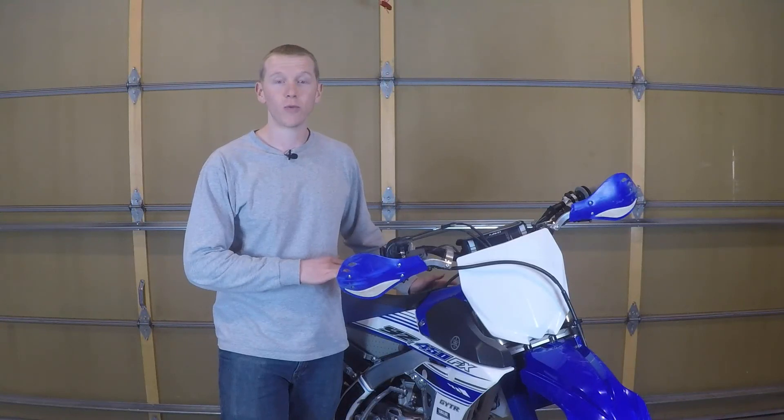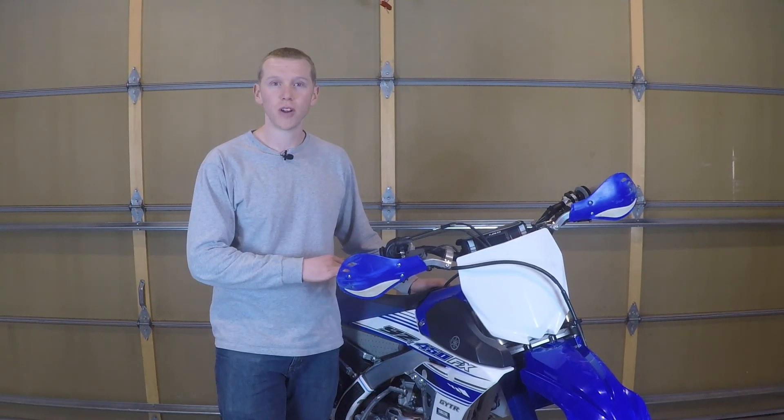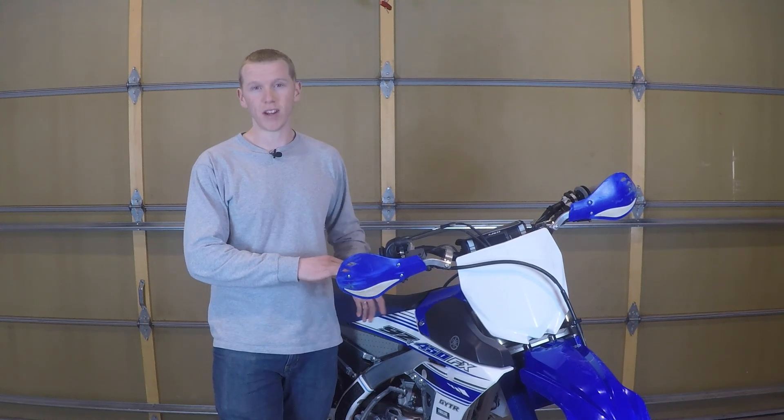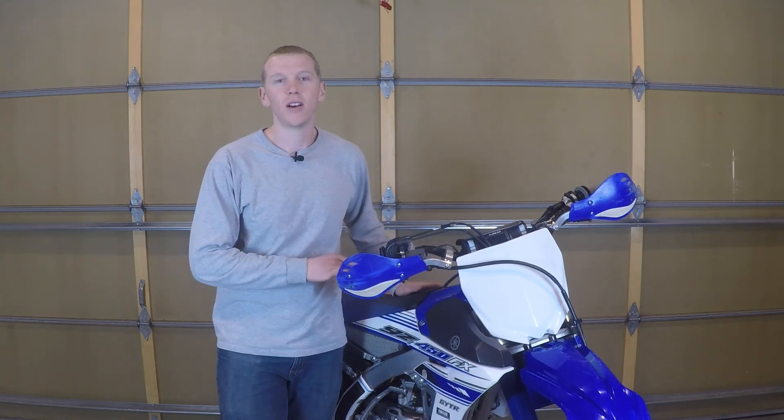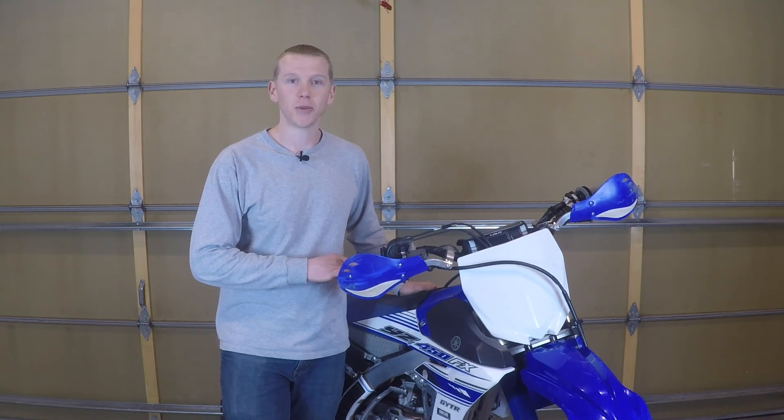And that is how a Recluse clutch works. Look for more videos in the future and a full review on the Recluse Radius CX clutch. I hope you found this informational and maybe a little bit entertaining. I'll see you all on the next one.